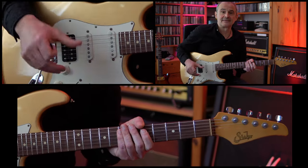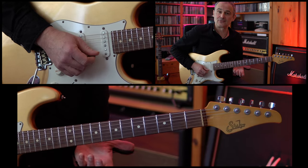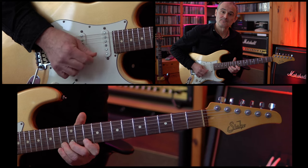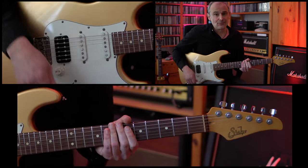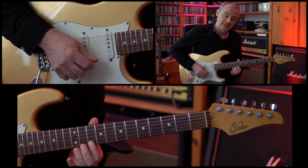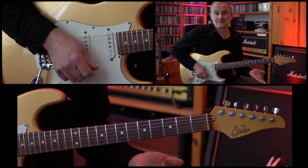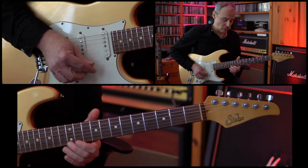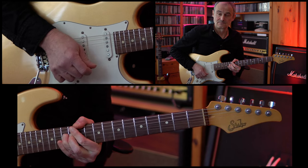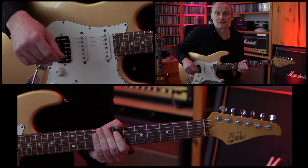Now on the high E string there's the small difference I was talking about at the beginning of the video. In the studio version he's playing the 10th fret and the 13th fret two times, ending on a whole tone bend on the 13th fret. In live versions, he's also starting on the 9th fret of the E string, doing a slide up to the 10th fret, then up to the 13th fret, down to the 10th fret again, and then doing the whole tone bend on the 13th fret. Choose the one you prefer — I prefer the live version a little bit, and that was the version I was playing at the beginning of this video.